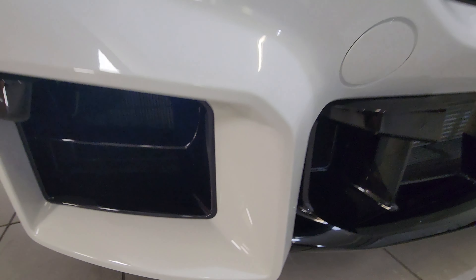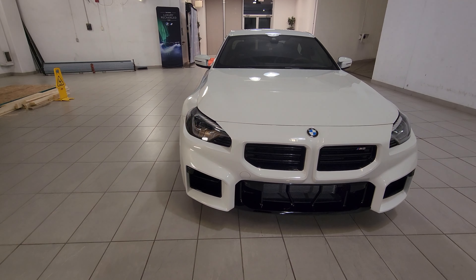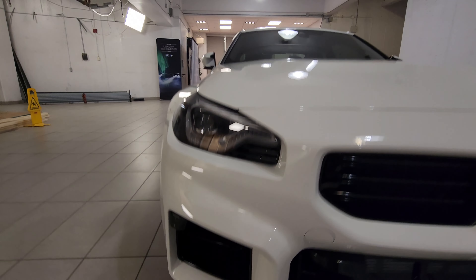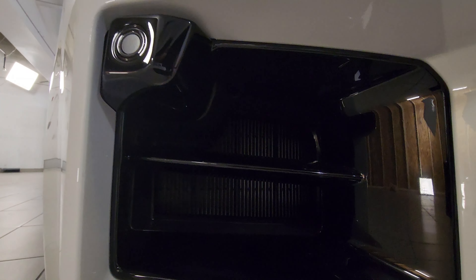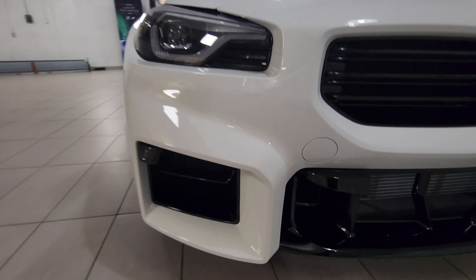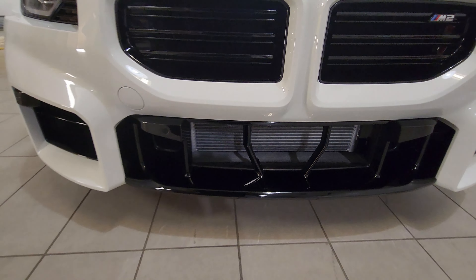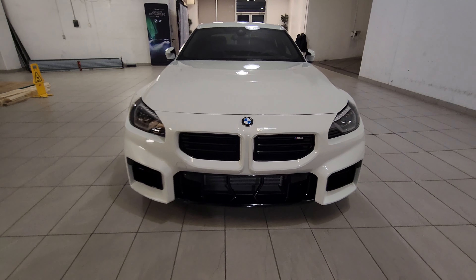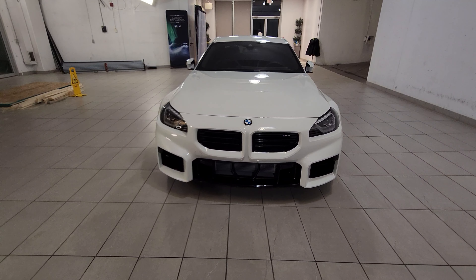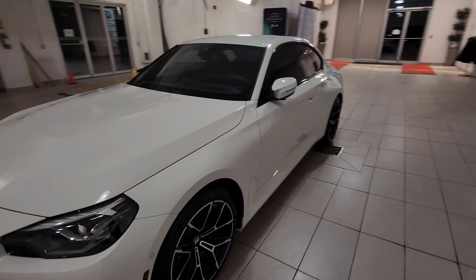We've also got the square intakes down at the bottom. Let me lock the car so we can get the lights to turn off. Now you can see there's a horizontal slat going across — I've seen some diagonal aftermarket ones. I like this car without the radar in the center, to be honest. Overall, the front end is very menacing — if you see this coming up behind you in your rearview mirror, you may be tempted to move out of the way.